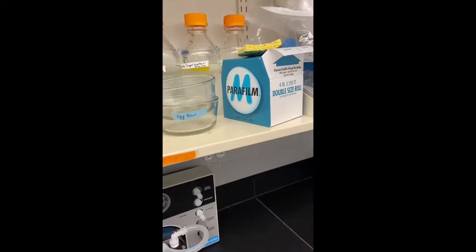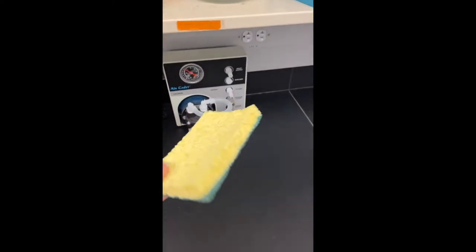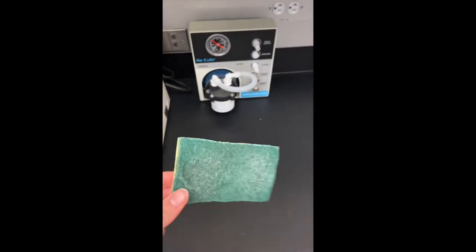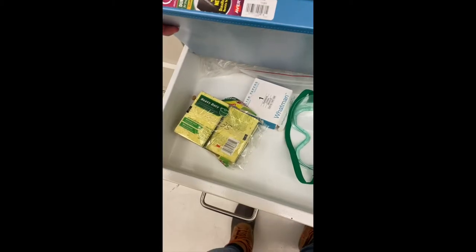To wash the trays, we need this sponge that lives up here on the shelf so it's safe from soap. I change the sponge about every two months, or if I think something got on it that's not supposed to be on it. Extra sponges are in this drawer down here.